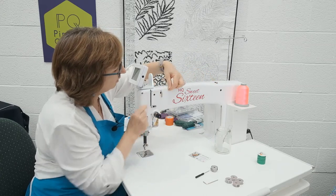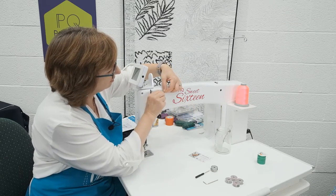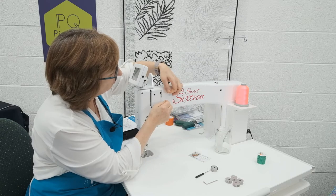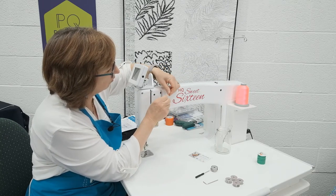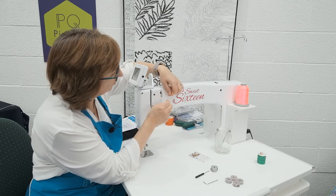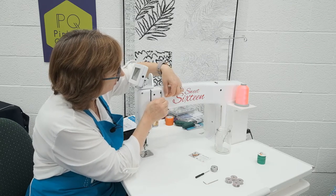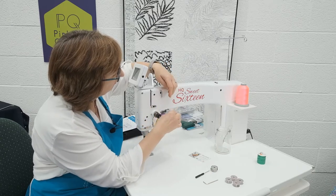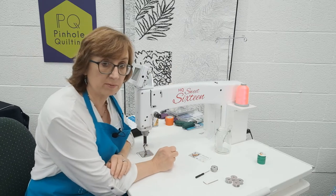Then we've got this pre-tension. There are three holes, and we go from the back of the machine to the front of the machine three times. With some Glide threads, it's not untypical to skip the middle hole. So try it with three. If you need to reduce the tension, try it just with two and skip the middle hole.